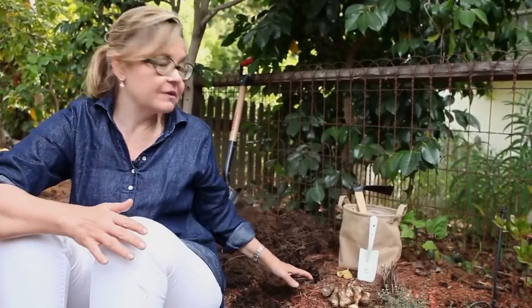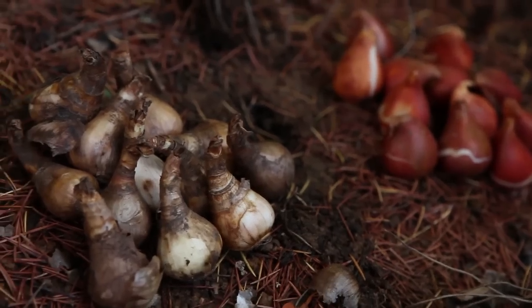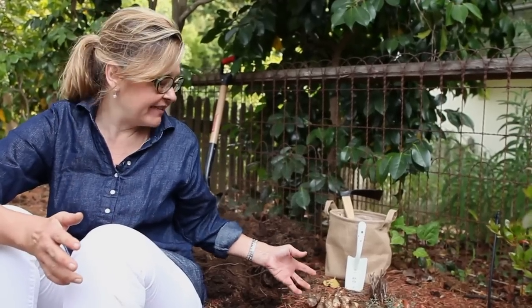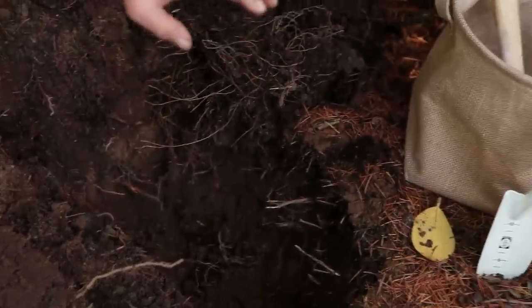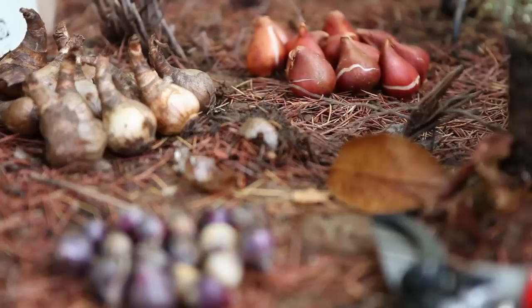I just dug this hole in my garden so that we can do this really fun fall project, planting different kinds of spring bulbs on top of each other in one hole. In April, when they all come up, they'll bloom together at different heights and different colors.